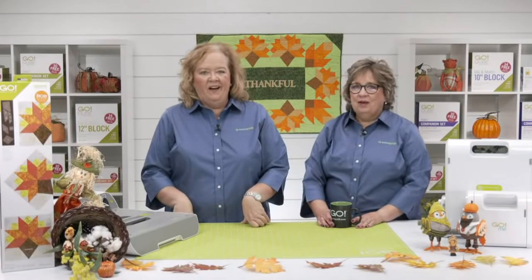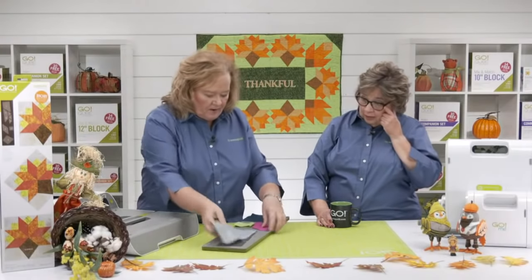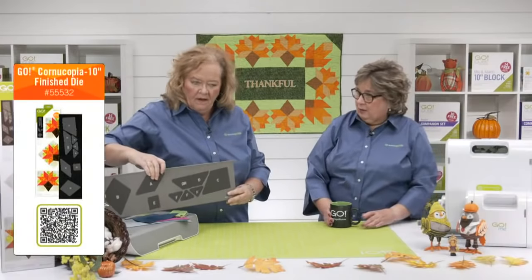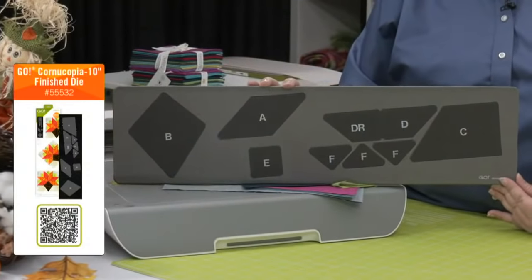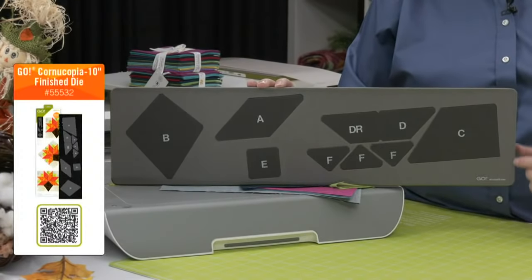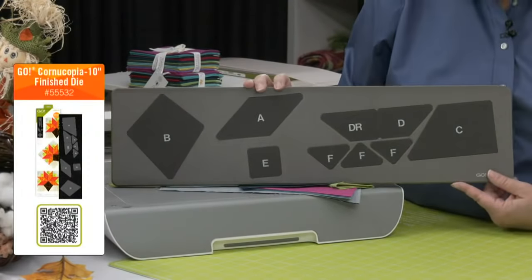Let's look at that new die. We already had fabric on it, so we'll pull it off and show it to you. It's on a 6x24 die board, which means it's going to fit in all of our Go Cutters, including the Go Me. Make sure you have a 6x24 cutting mat — don't use your 10x24, it could slip and you won't get a great cut. All nine of the shapes on the die board are screen printed so you can keep track of your pieces while you're sewing.